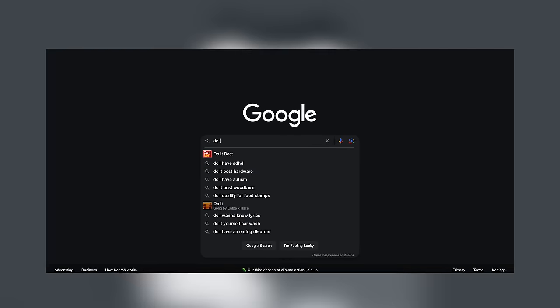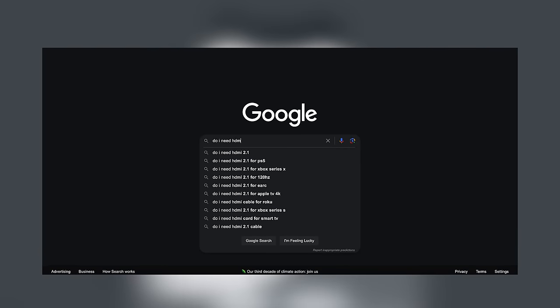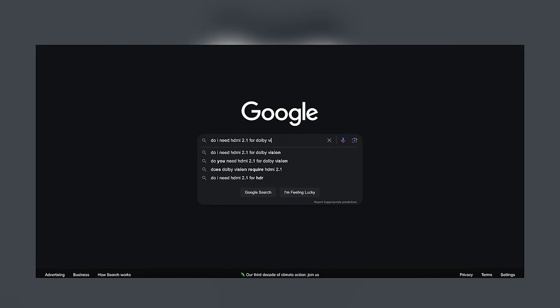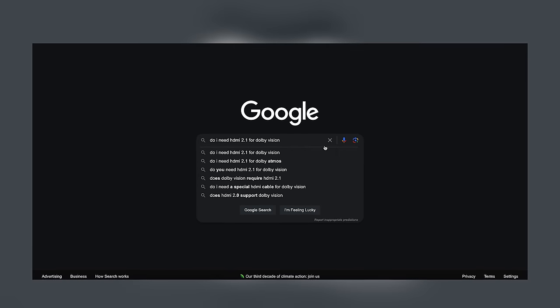According to Google, that's actually a frequently searched question, so hopefully we can dispel that myth. You do need an HDR-capable TV that supports Dolby Vision, but I can't recall a TV I've reviewed in the last four or five years that only supports Dolby Vision on just some of its HDMI ports. You may, however, have to manually enable 4K HDR for your HDMI ports.